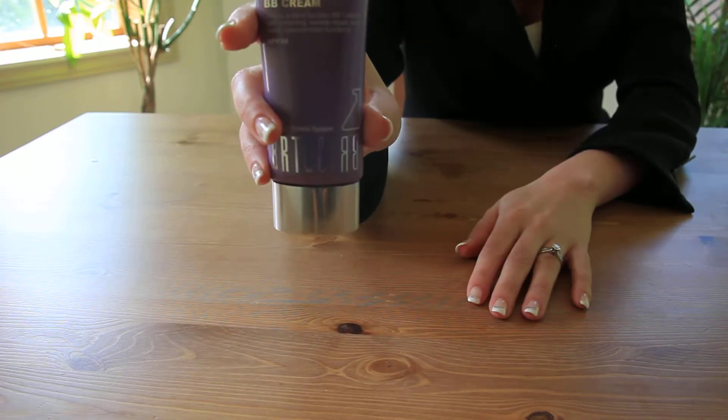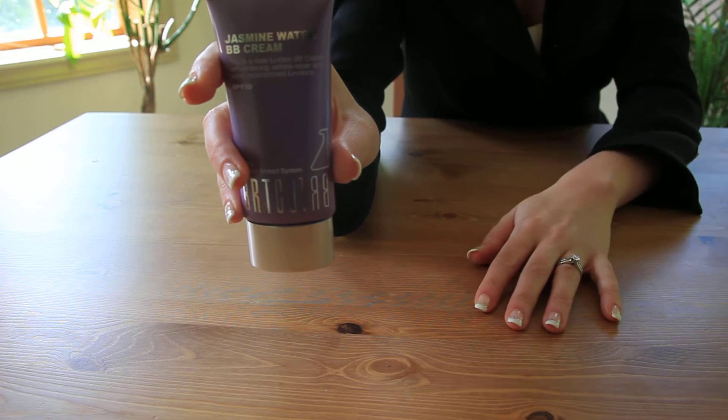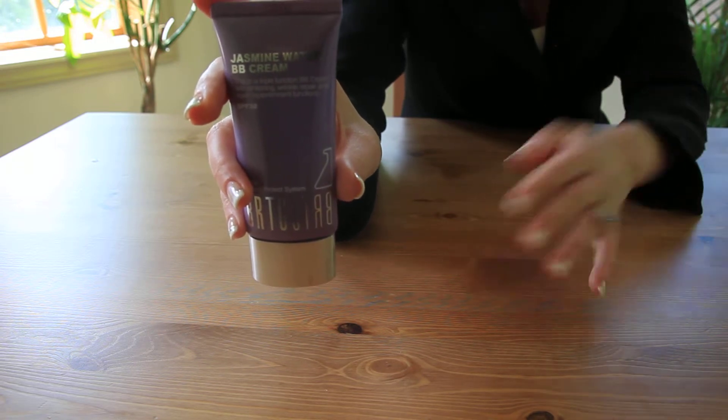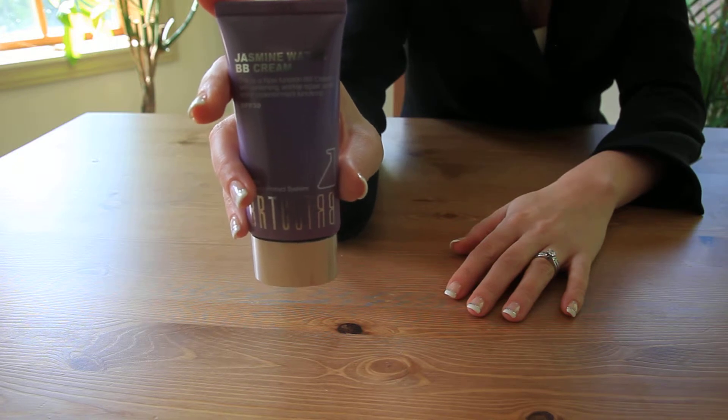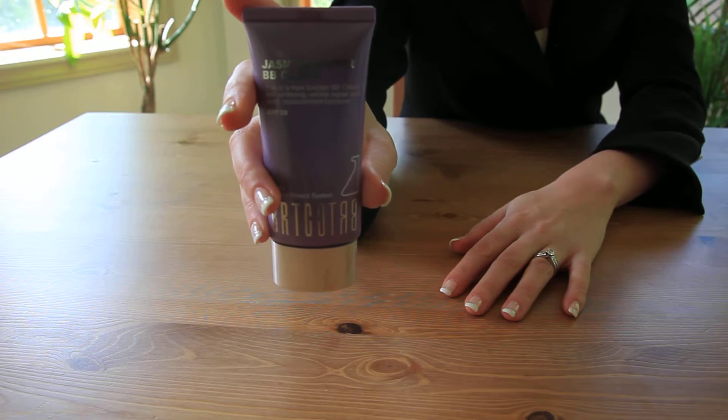Introducing the Jasmine Water BB Cream. Now this is a great cream — it's really good in terms of coverage, it moisturizes, it brightens your skin, and it has SPF 30 with a PA++ rating for both UVA and UVB rays.